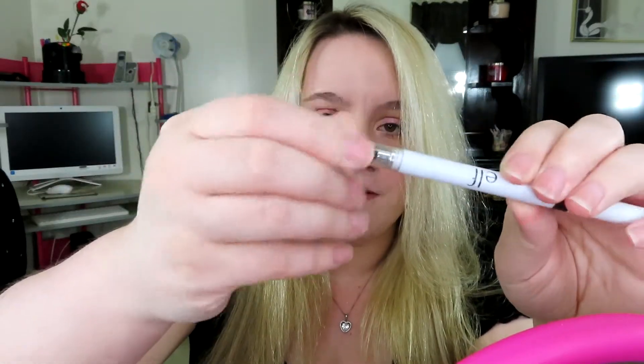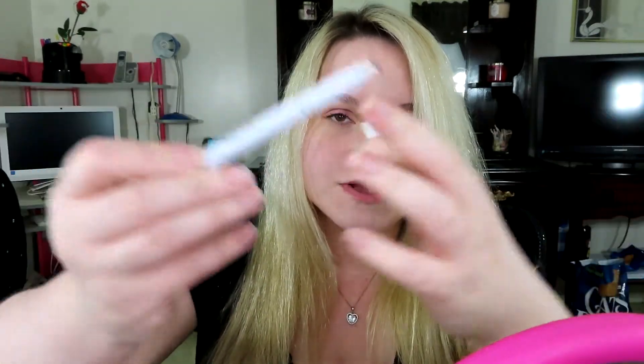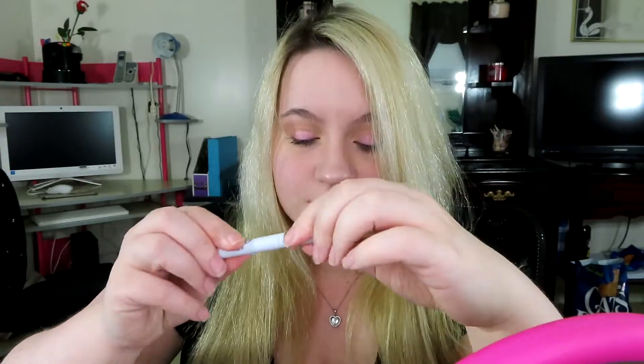There is a spoolie on one side which comes with a little cap to keep it clean and sanitary. It's also mechanical, so you push it up to extend the pencil and push it back down when you're done. Really nice packaging — I really enjoy this, it really is nice.